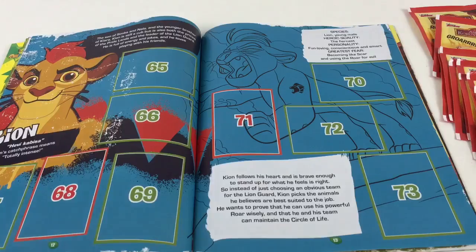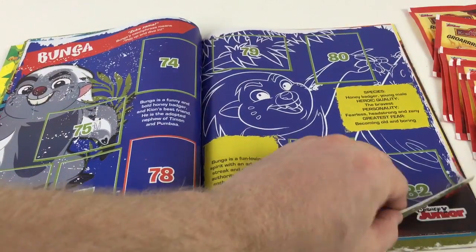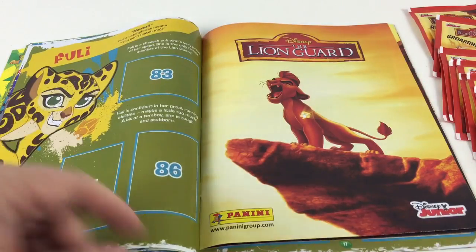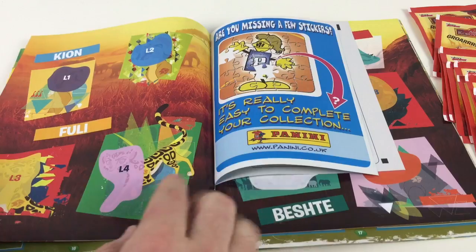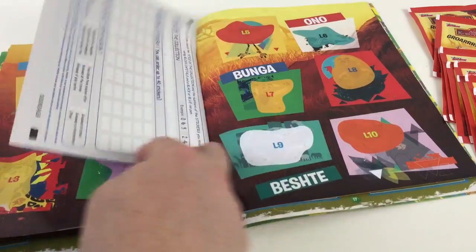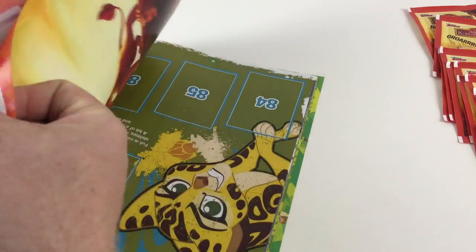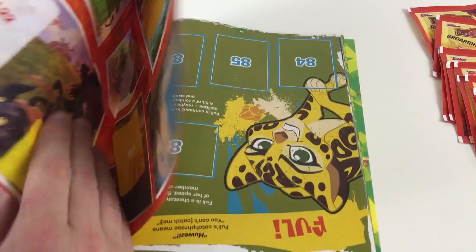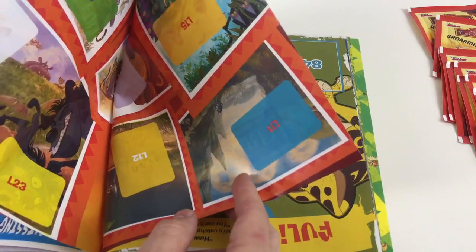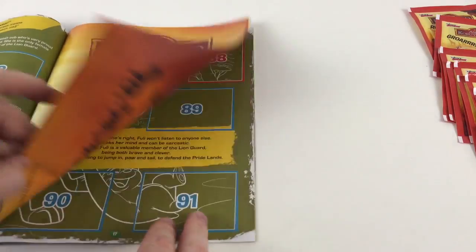Then it tells you about the characters — you've got Kion, Bunga, and Fuli. There's a section in here where you can stick parts of the stickers and make up pictures. Inside there's also a big sort of poster where you put stickers on to make parts of the picture, which is awesome. You will have to take that out in order to stick the stickers in, but that's fine.